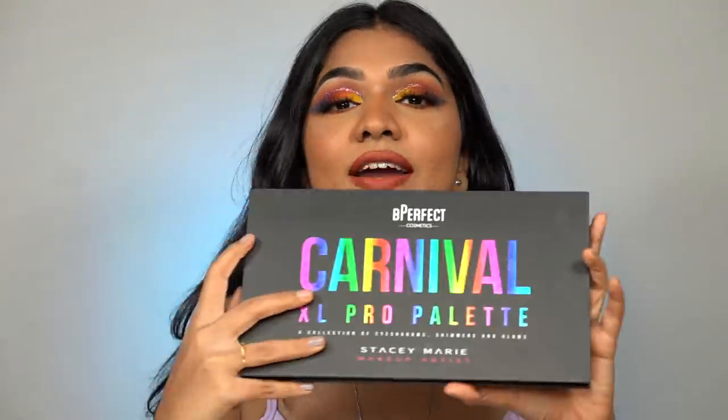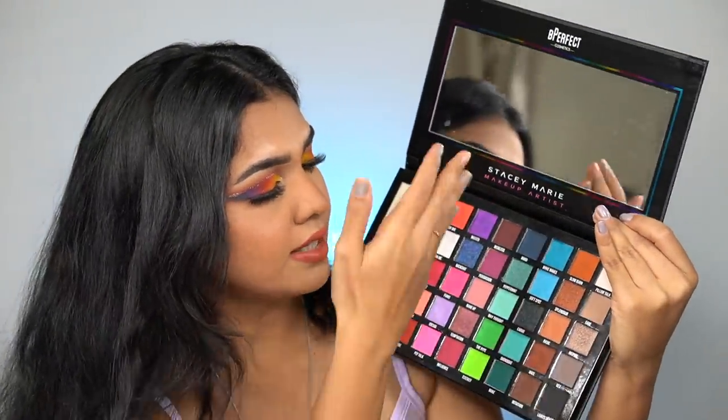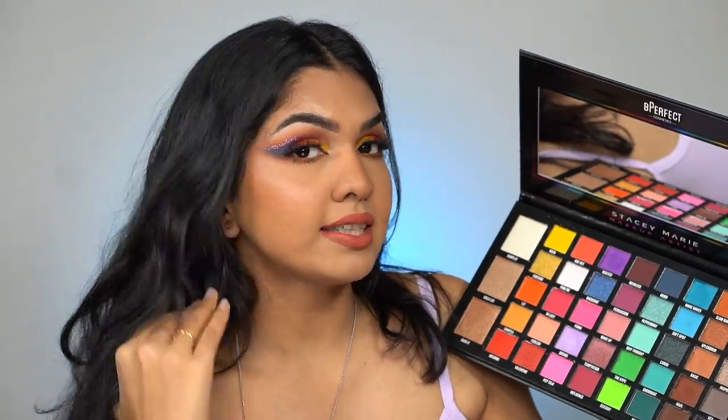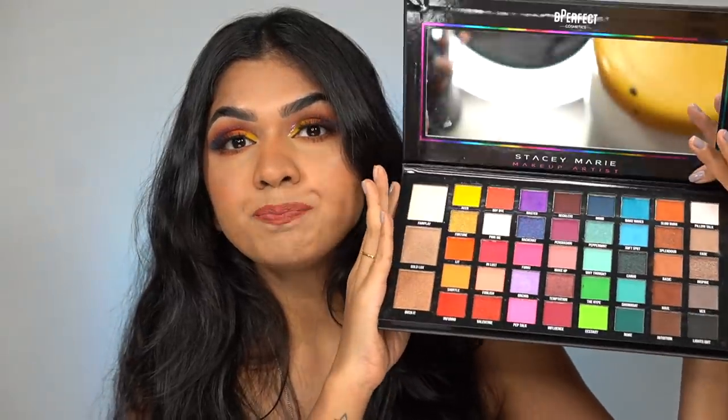This is a very beautiful palette to invest in. It has highlighters on one side, beautiful neutrals, and colors — you can do literally infinite looks with it. The highlighters look really nice on skin too. Especially if you're a beginner getting into makeup who wants one palette with a lot of different shades, you can definitely go for this one. It's definitely an investment at 5,000 rupees, which is not cheap in India, but if you get it you would not regret it. I'll see you guys in my next one.